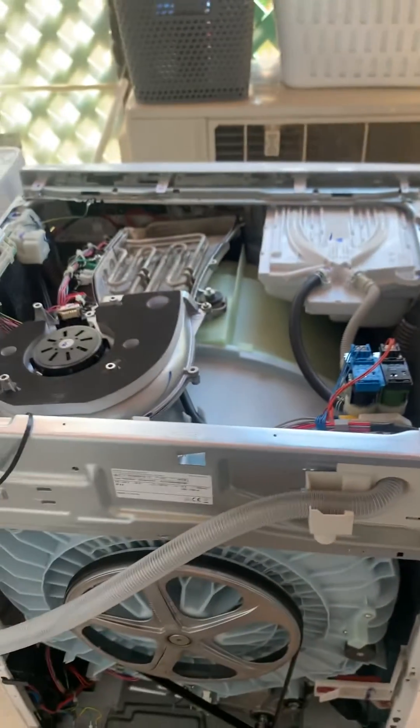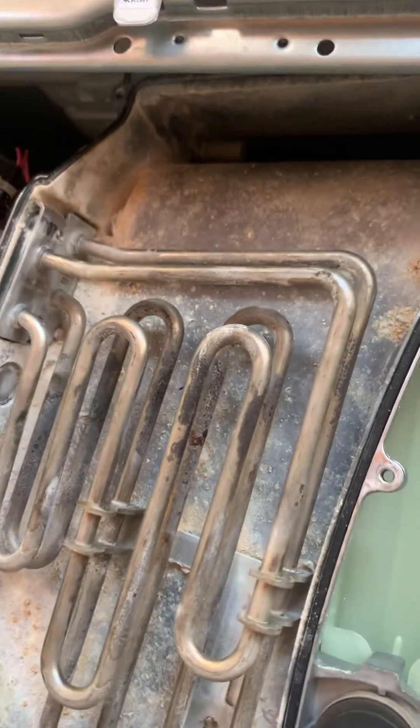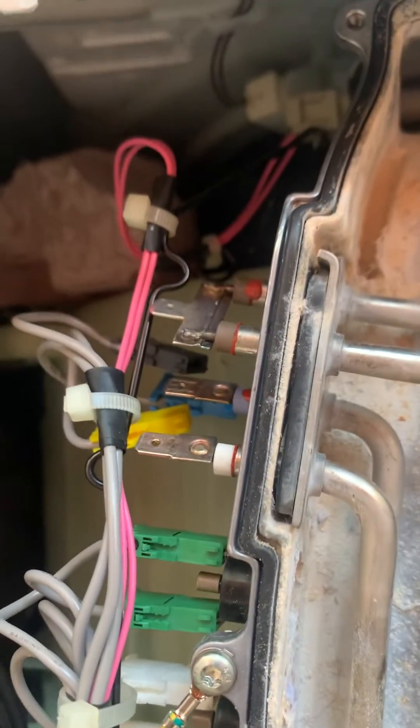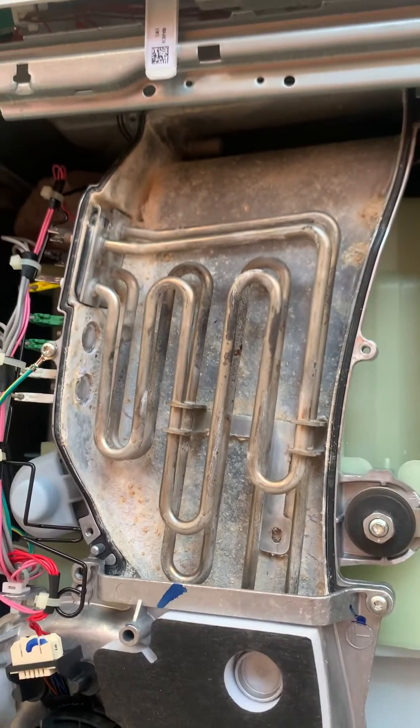I moved to the top, removed the panel, and inspected the heater element for the dryer part. We can see it's old, possibly burnt out, and probably leaking to ground. I disconnected it and, lo and behold, plugged the machine in and it turns on. I'm going to replace this element and hopefully that should fix the problem.